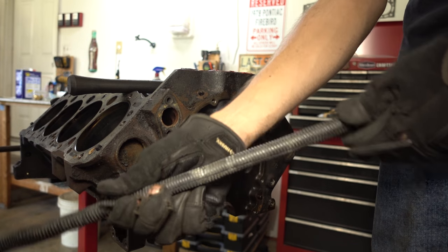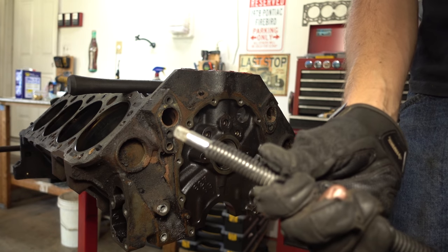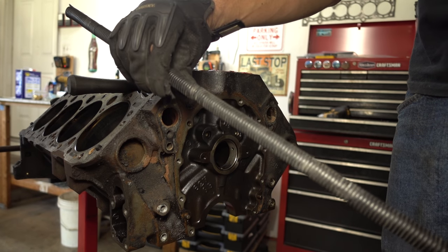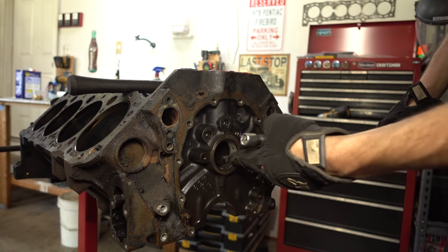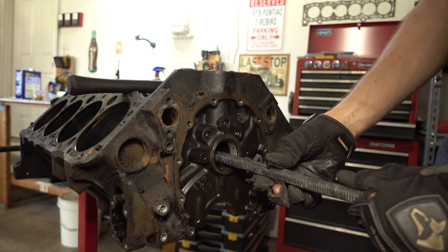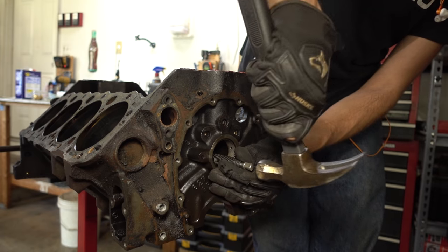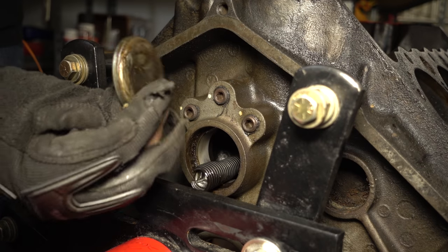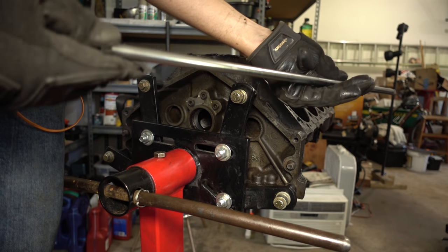Now it's time for another fancy tool. This is just a nice long 3/8 extension, and I just shoved a piece of old wire split loom on it. You can use a piece of hose or tape it up — just so it's not directly hitting the cam bearings. Run it all the way through and knock that plug out right up against it.